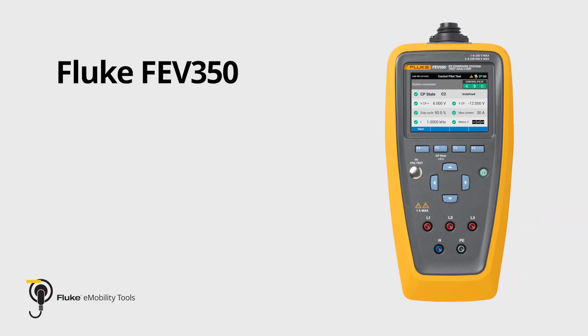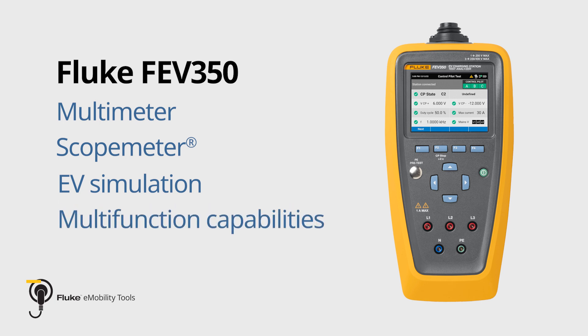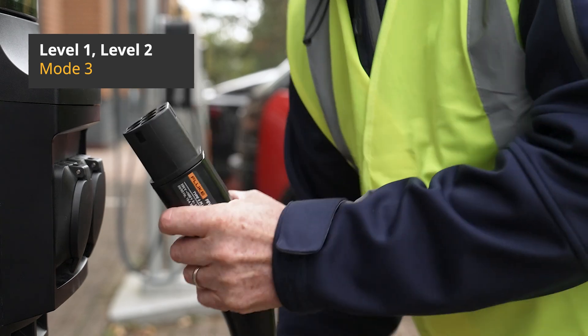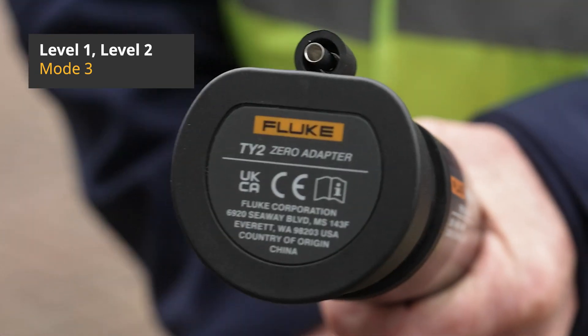The Fluke FEV350 combines multimeter, scope meter, EV simulation, and multifunction capabilities integrated in one tool. Ready to test power levels and protocols for commercial and residential stations to ensure they are providing the right power.